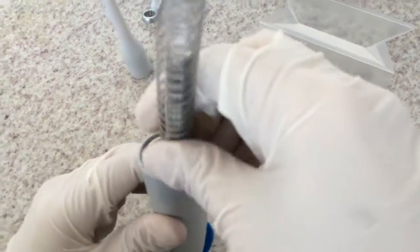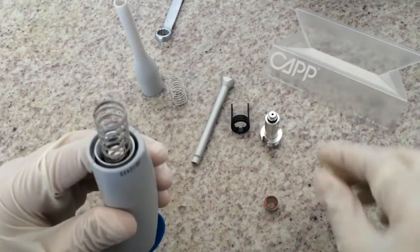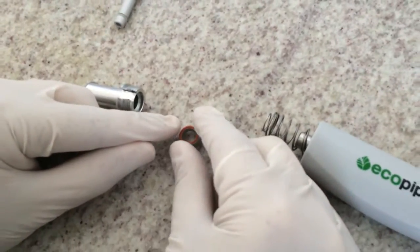Put it back on the pipette. Make sure that the o-ring is properly fit into the seal.